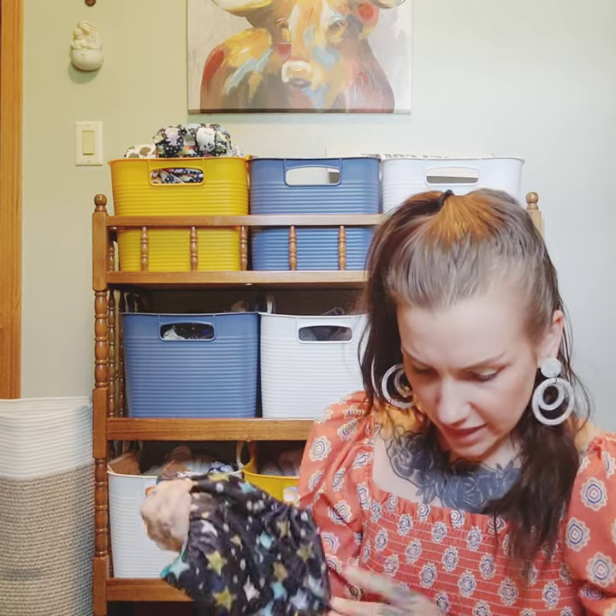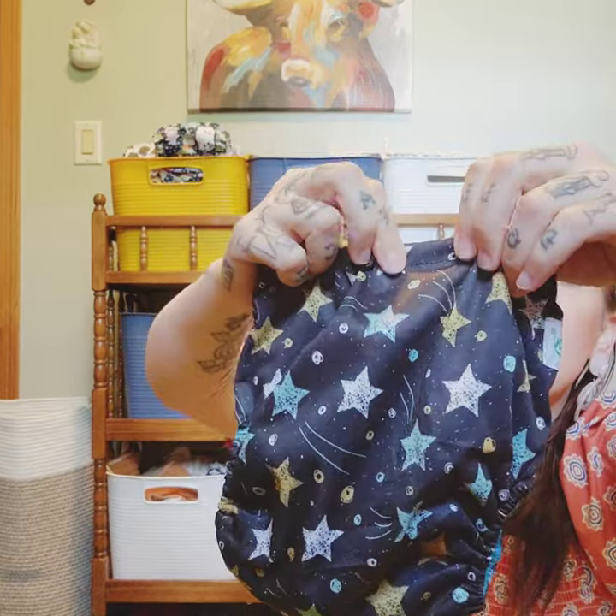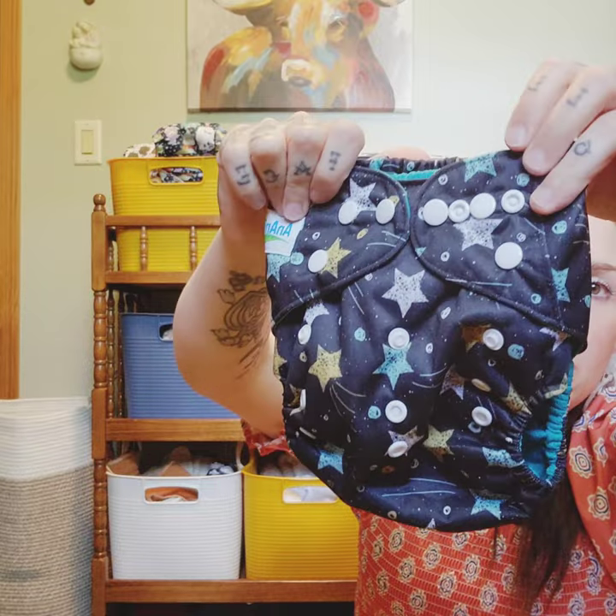This one — I think it might be an AnnBaby, though I'm not sure of the pronunciation. It's just their pocket diaper and the pattern is called Stars. I picked that one up just to do another brand comparison and try it out.